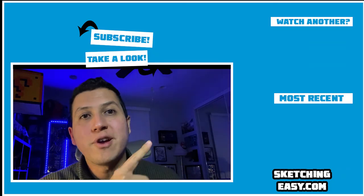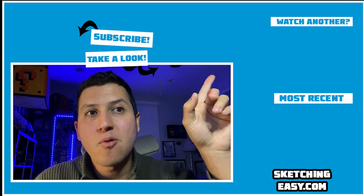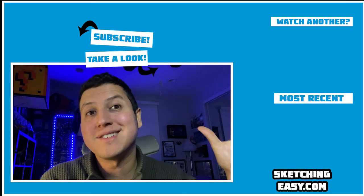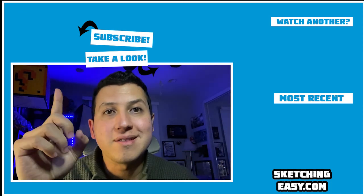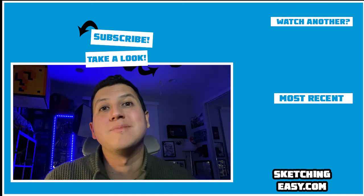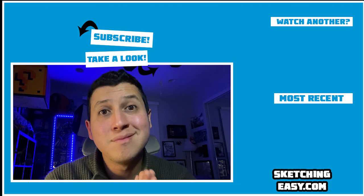Over here on the right you're going to see my most recent upload, and in the top corner you're going to see another cool selection related to the subject of this video. Over here at the top you can hit subscribe to see a lot more. This is awesome — I'll see you next time.